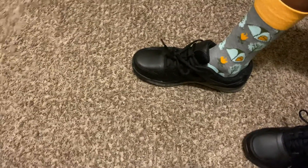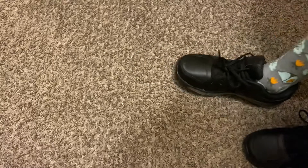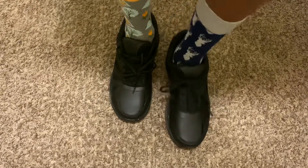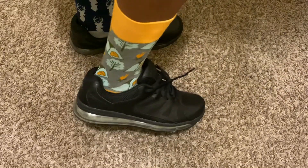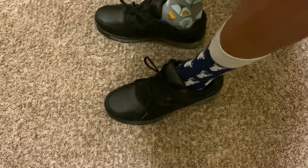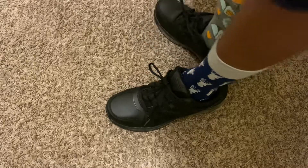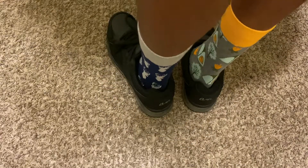All right, let's see if we can turn this way so you can actually see them. They feel comfortable, they're nice. A lot of shoes at Walmart don't come in halves, but size ten is right on the dot for these ones.